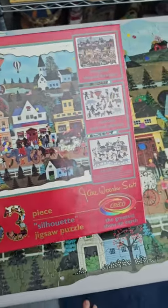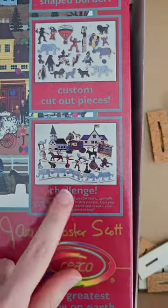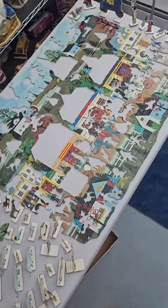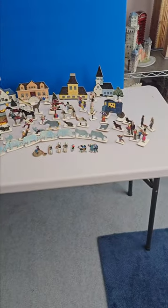Here's the circus one, and here it is all put together. You can make an actual circus — it comes with all of these stands. Just look at how much stuff you can pull out. Look at our circus. This is so fun.